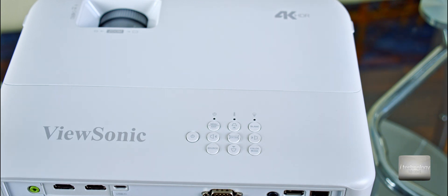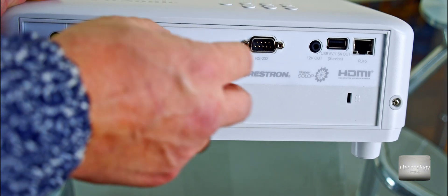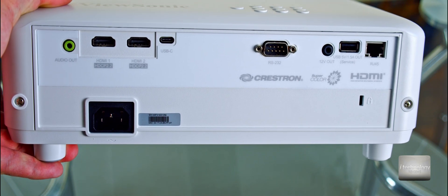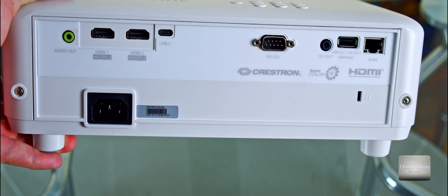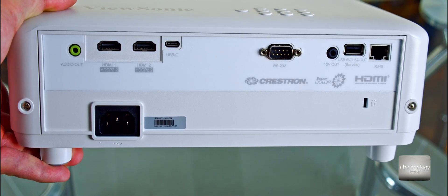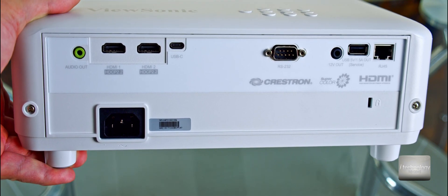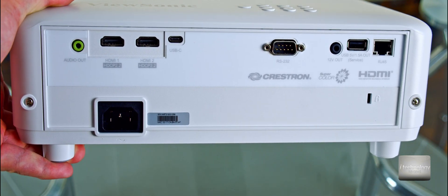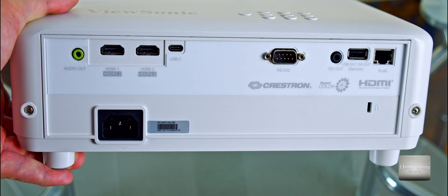Moving to the back for connectivity — from the start I don't see the old VGA port, which is logical since technology has evolved. We have HDMI 1 with HDCP 2.2 and HDMI 2. We also have USB-C, which the manufacturer included to take functions from your smartphone and make this projector smart. It would have been great if ViewSonic had implemented Android into this projector.